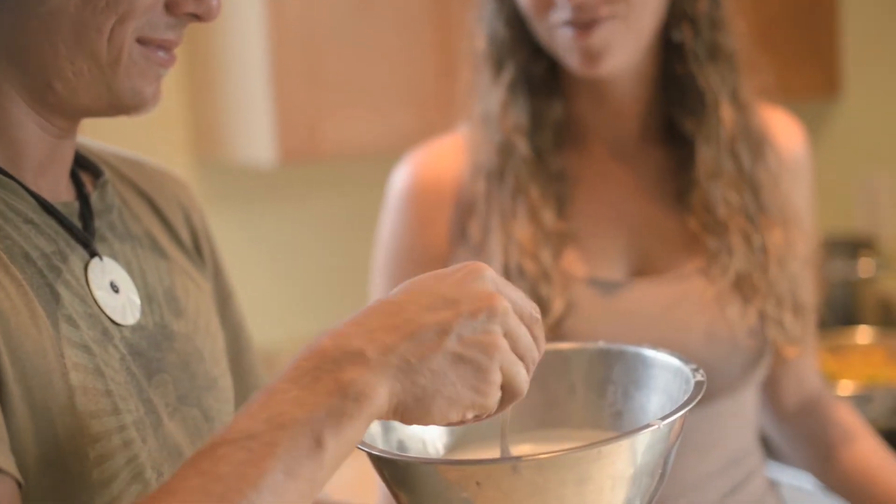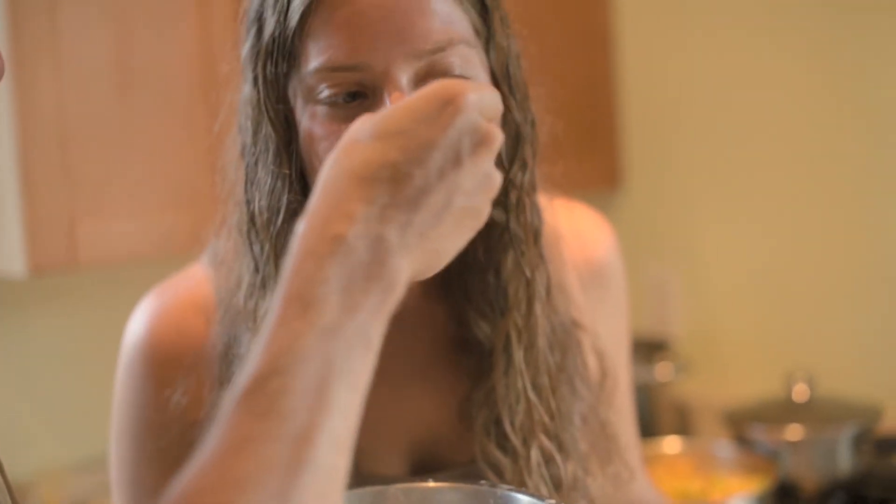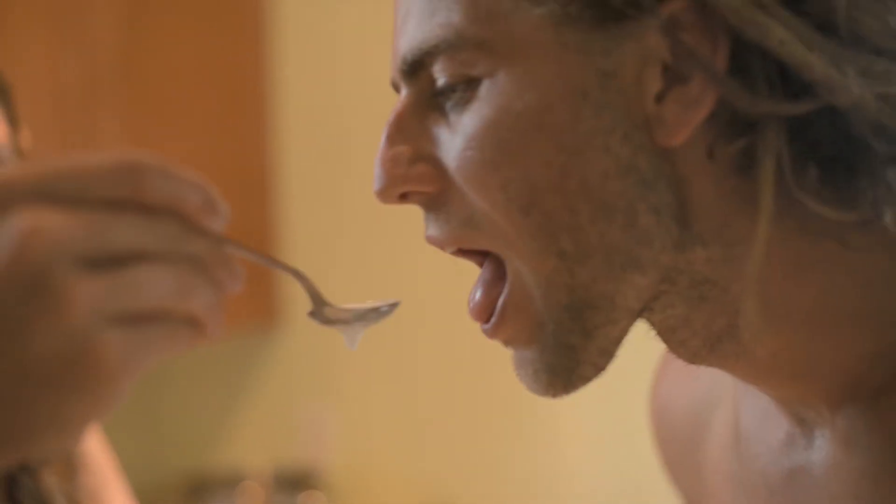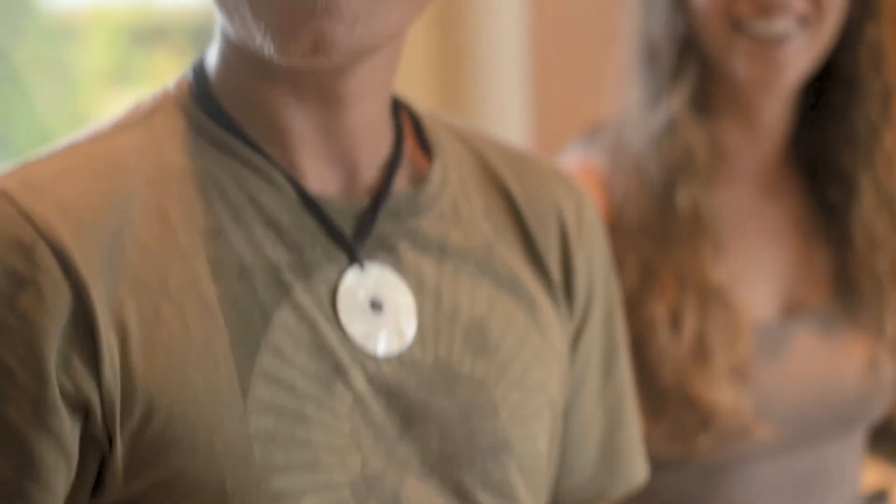How is it? Super good — yum! It's frothy right out of the coconut. Fresh. It's the stuff — so good. There you go, that's how you make coconut milk.